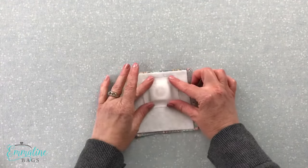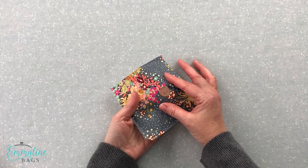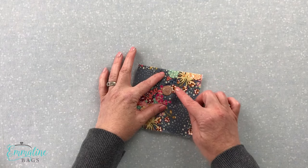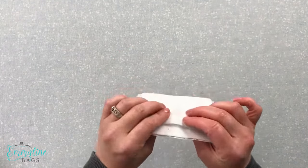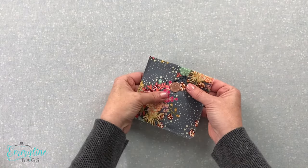After you do that, your magnetic snap is installed. Another neat thing you could do is sew a square seam around here, and that will hold all of these pieces together nice and firmly and create a lot of strength in that area.